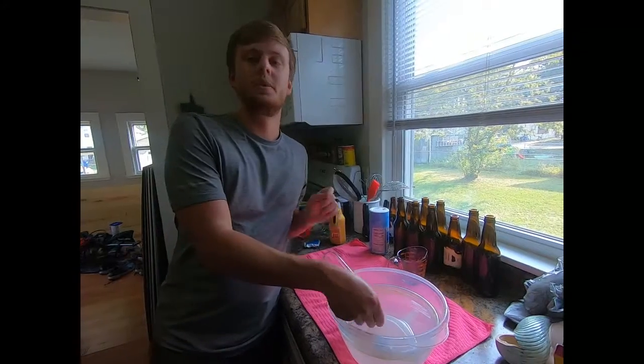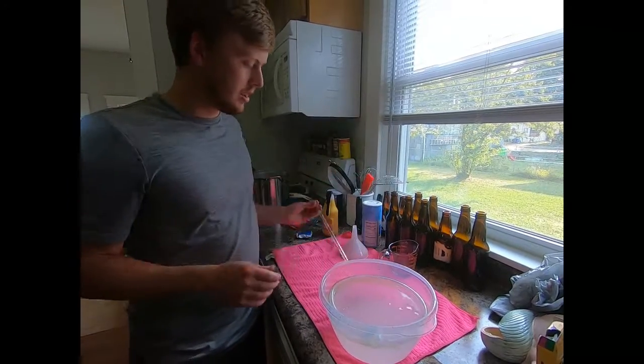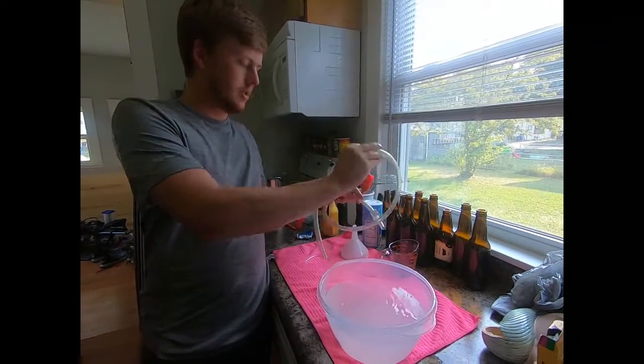All the equipment's been sanitized now, so we're going to go ahead and pull it out of the sanitizer and set it out to dry so it'll be ready to go in just a couple minutes whenever the beer is done boiling.